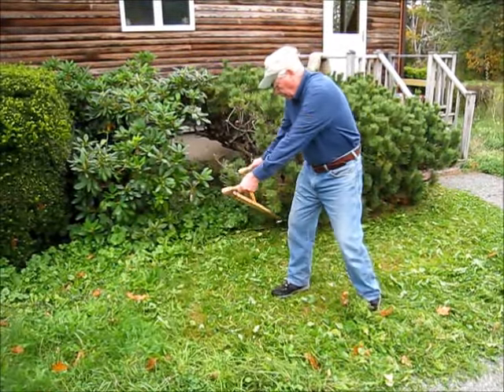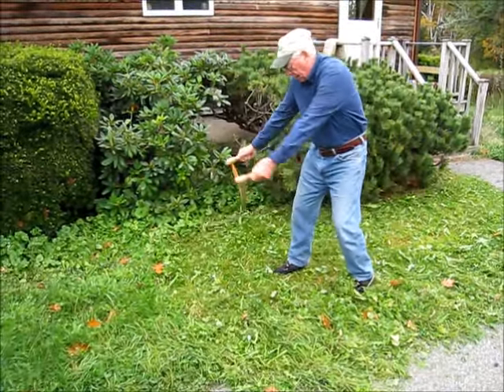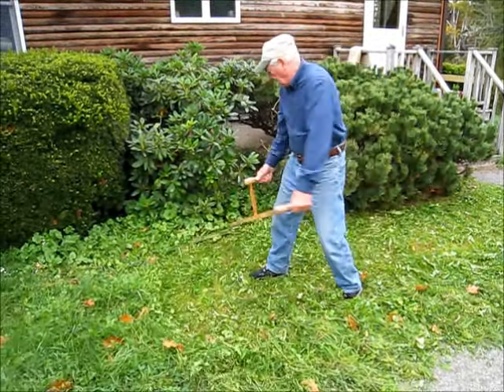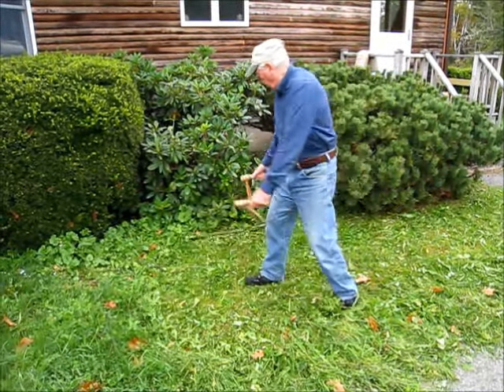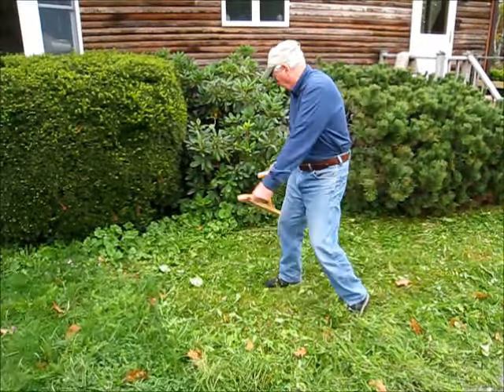I think you can see that the lawn looks pretty good — that's why I cut it. These are easy strokes; there's not a lot of strain here, not a lot of effort. This work is fairly easy.